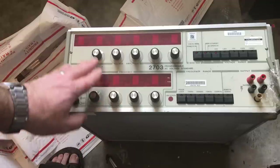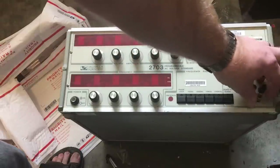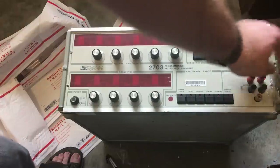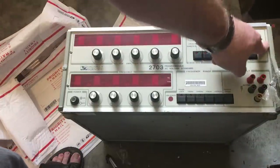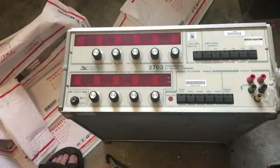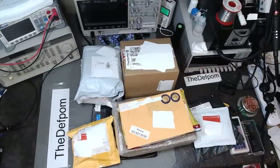Overall it looks reasonable. That ground connection there looks like it's bent slightly — probably happened at the same time as the handle broke. But otherwise it looks reasonable. What I have to do is go and change the voltage setting on this thing, then power it up and see if it works.